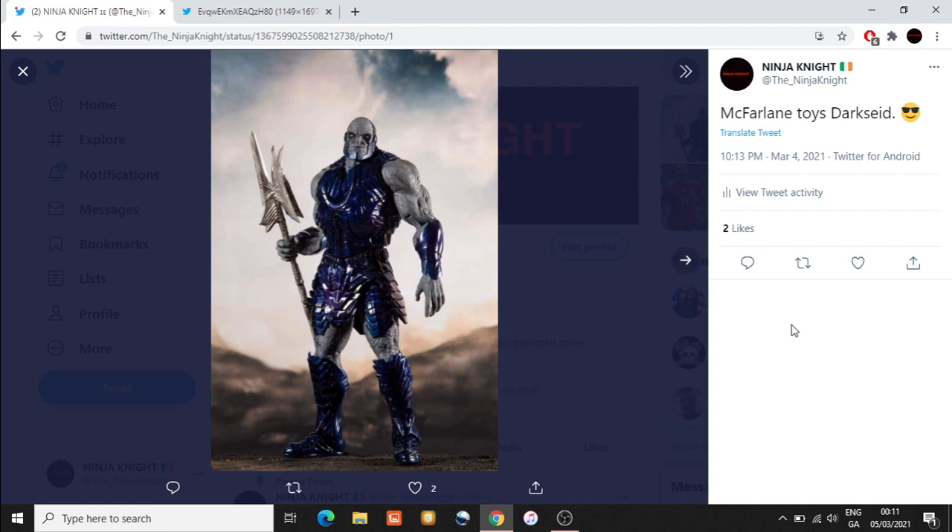This is our first look at McFarlane Toys Darkseid. I'd hazard a guess that he might be nine inches, possibly ten. At $39.99 I think that's well worth it in my opinion. I'm all in on this line — I cannot wait for the Snyder Cut.